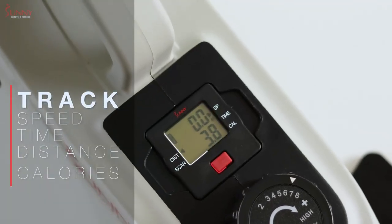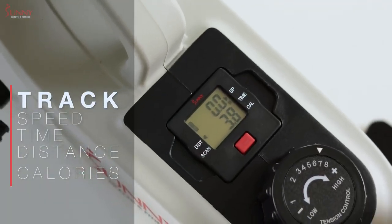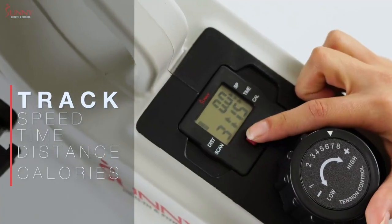Track your activity data, such as speed, time, distance, and calories burned, with the battery-powered exercise display.